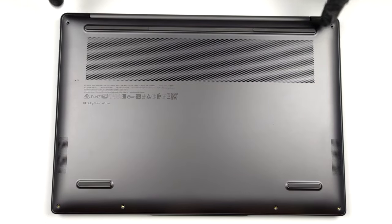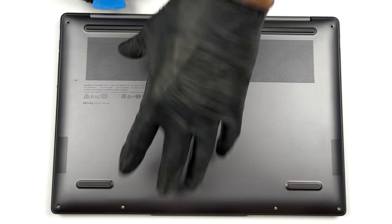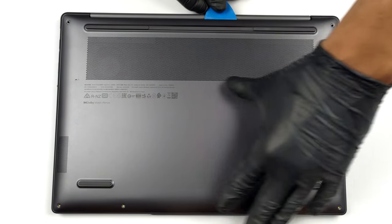Hello, this is Laptop Media, and today we will show you how to open the Lenovo Yoga Pro 714 and what's inside of it.